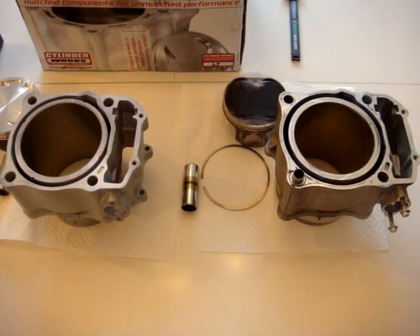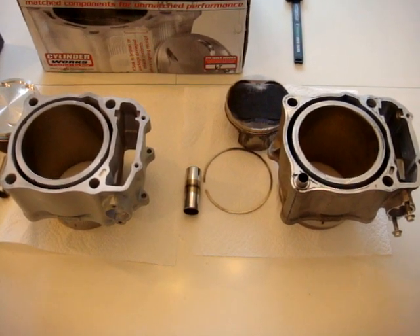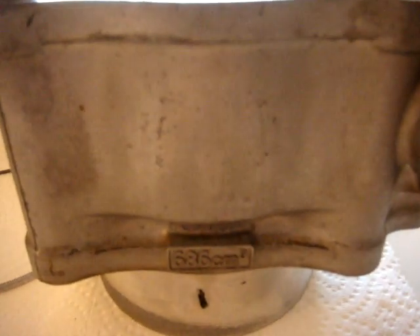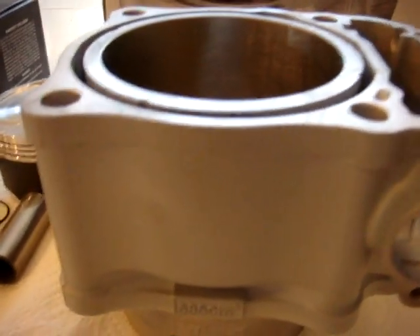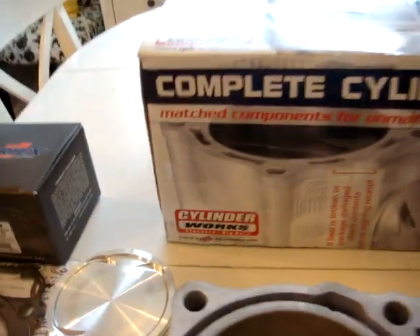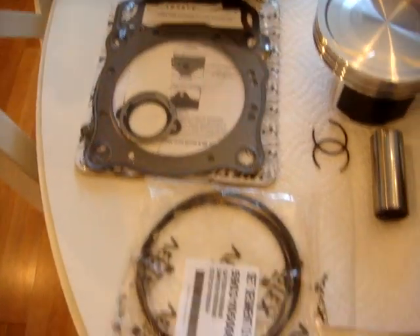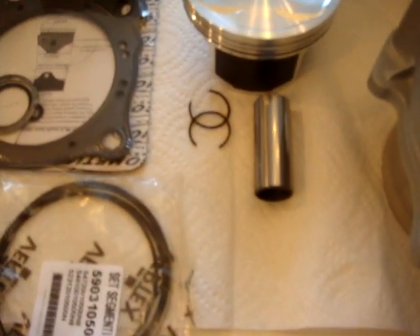Here we have a Honda 700XX motor, it's a 686cc. This is a complete cylinder kit from Cylinder Works, and the new Vertex piston. The new gasket came with it, new rings, new wrist pin.